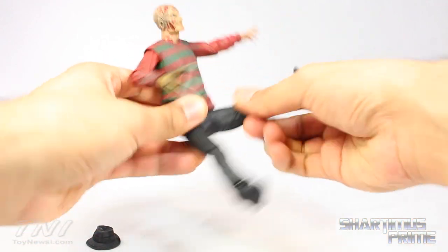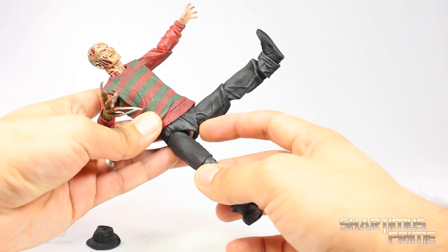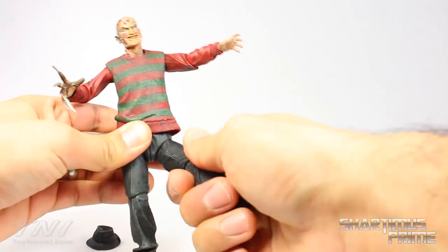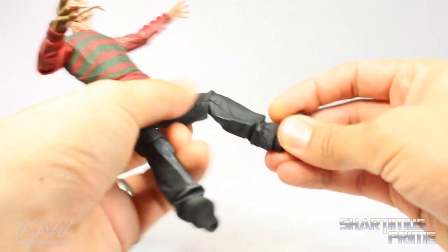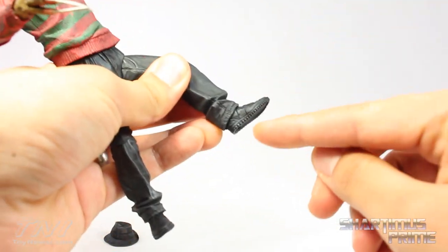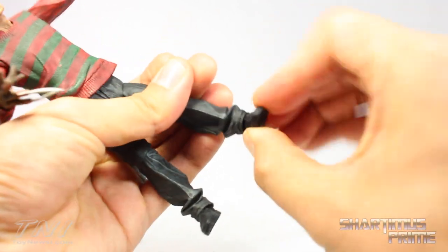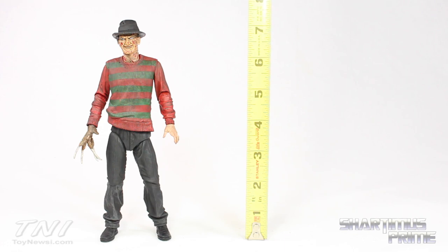He does have soft pliable material for the top part of his pants so you can use all the hip articulation you want. His legs move outward and rotate all the way forward. One troubling thing though — you can see a little bit of flesh tone creeping in there when the legs are out. He also gets some rotation at the upper thigh. He does bend at the knee, not quite 90 degrees, and rotates at the knee. The ankles are on a ball joint but get hindered by the cuff of his pants — you can move it up and down a little, rotate side to side, and get a little ankle pivot. This is a NECA figure and it stands about seven and a half inches tall.